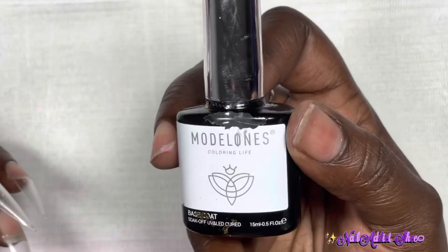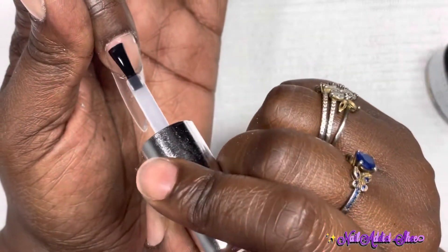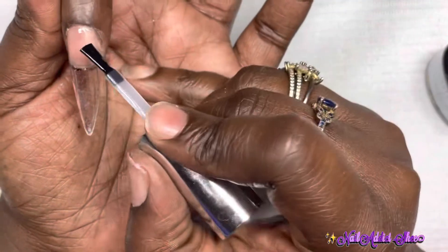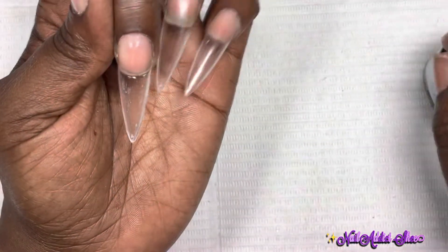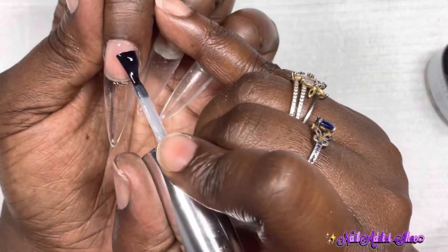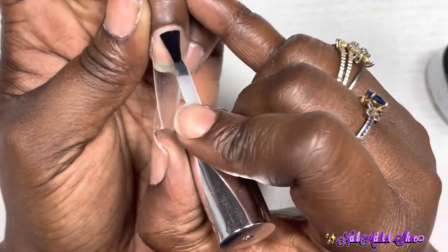I'm going in with Model One base gel over all of the nails. The base gel helps the gel polish adhere better. There are a lot of steps to take when doing your own nails for the best adhesion — meaning you shouldn't have any lifting or nails falling off if everything is done properly. I apply a thin layer of base coat gel and cure in my lamp for 60 seconds.